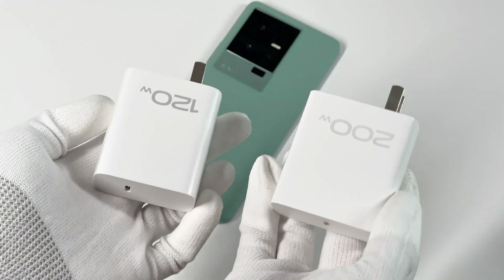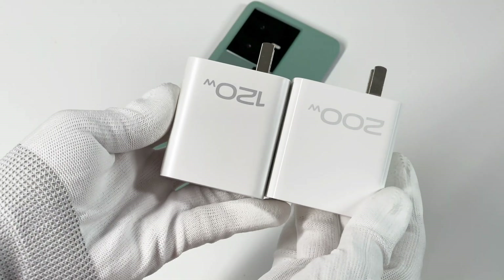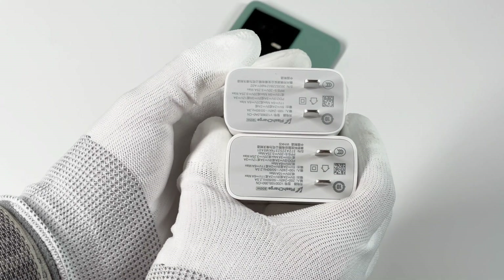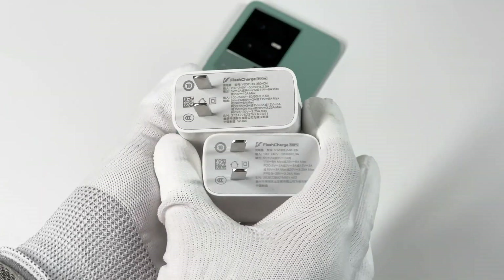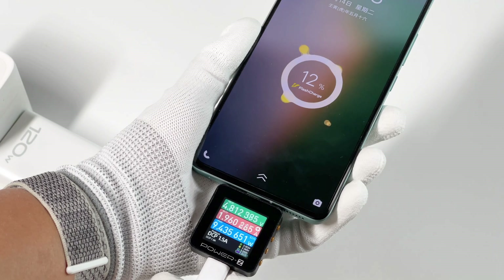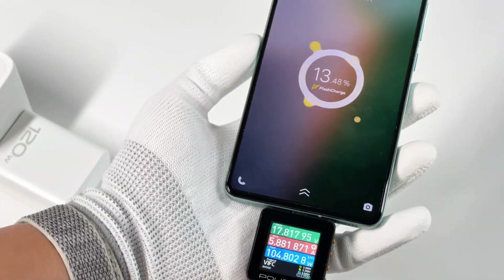Compared to the iQoo 200W charger we reviewed before, the size is almost the same. Both can support up to 65W PD protocol, which means those two chargers have the same compatibility for third-party devices. Next, let's go ahead and test the charging performance of the iQoo 11. First, the compatibility.